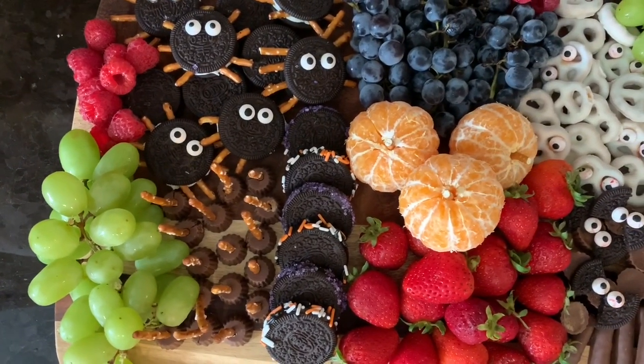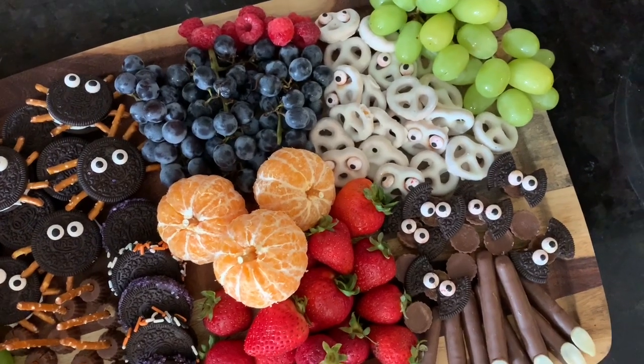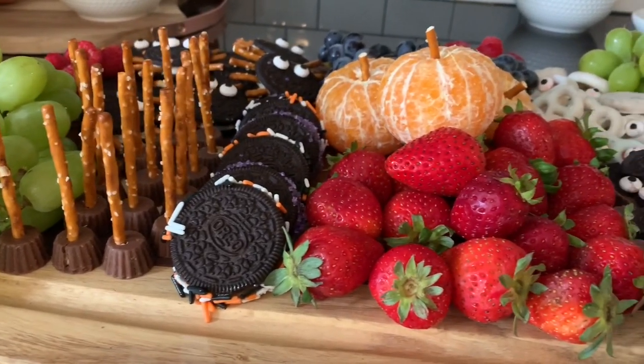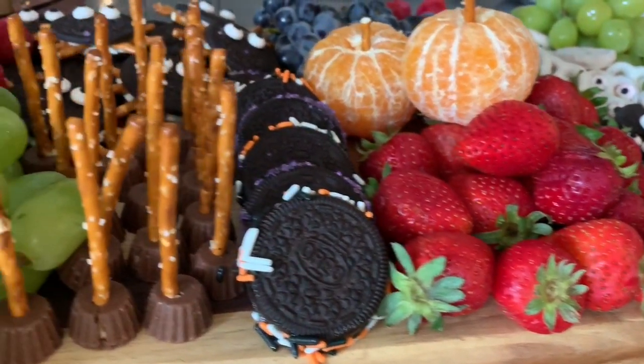I hope you guys enjoyed the video and it gave you some ideas and inspiration for decorating for Halloween! I'm so excited to share the rest of my Halloween decor with you — that video will be out next week. Don't forget to check out Danny's video and her channel, linked down below. Thank you so much for watching — don't forget to subscribe, give this video a thumbs up, and I'll see you in the next one. Bye everyone!